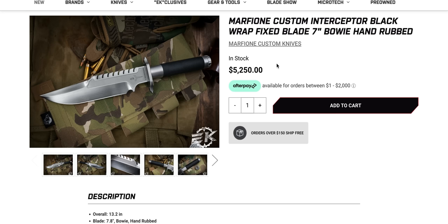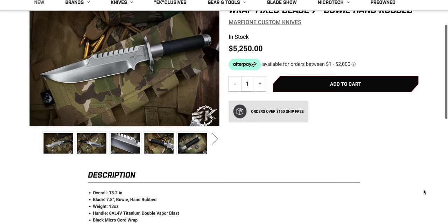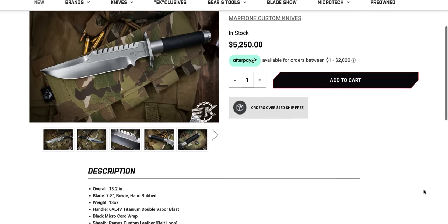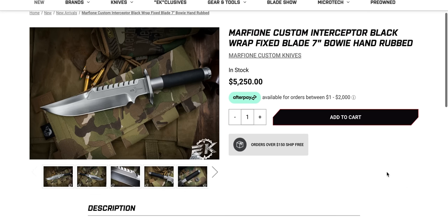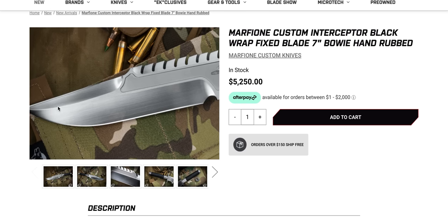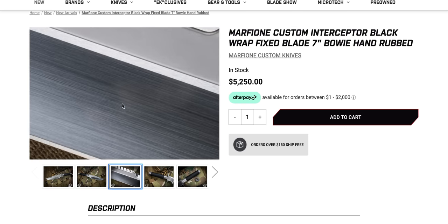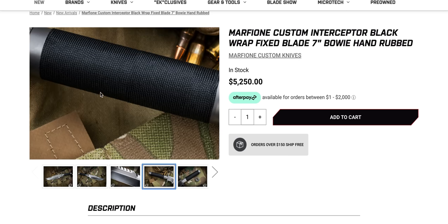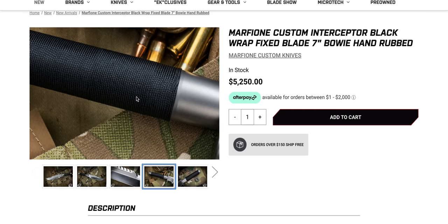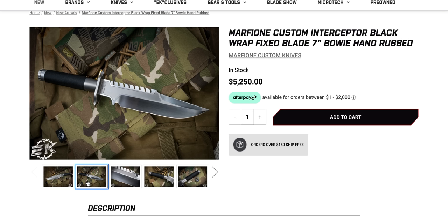So it might not be worth it to you, but it's definitely going to be worth it to somebody. These things always sell. I almost never see Interceptors just hanging around. What an epic looking fixed blade. That is one of the most insanely cool blades. The whole thing is hand rub satin handle, which I'm sure is hollowed out — you can see the twist off there, and we got the cord wrap. I'm sure this is all titanium. What an absolutely gorgeous fixed blade.